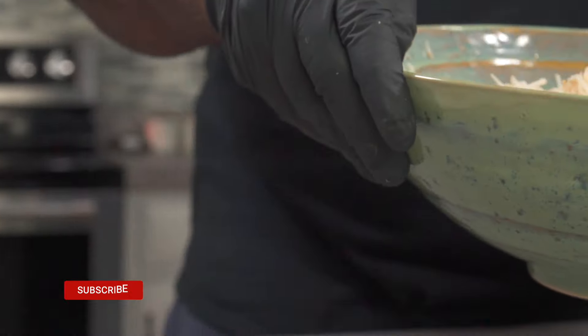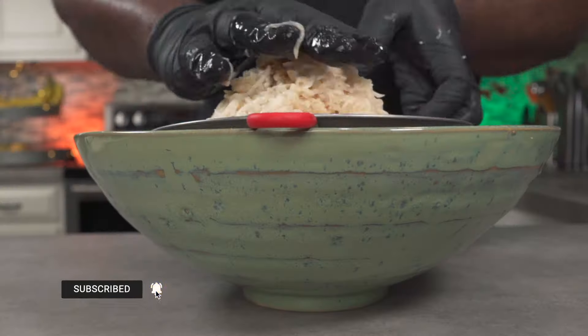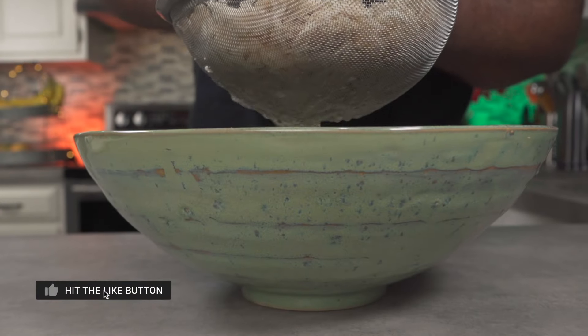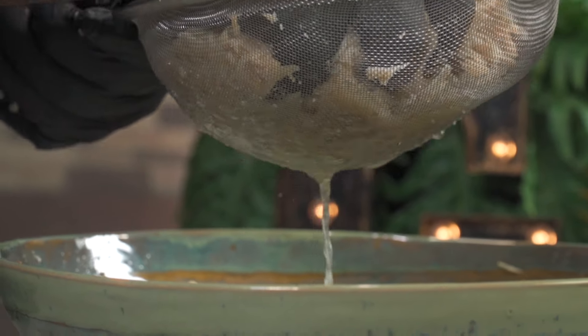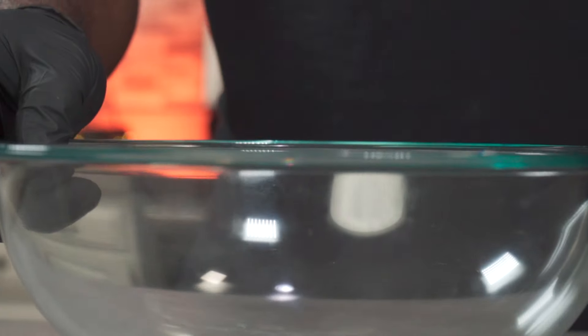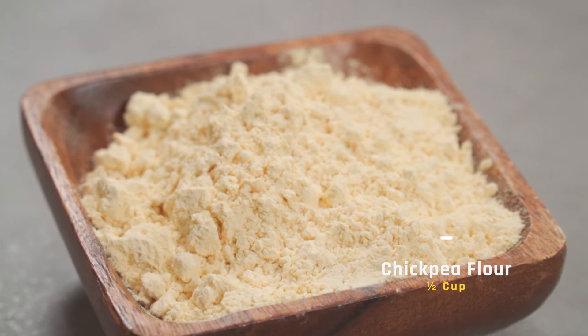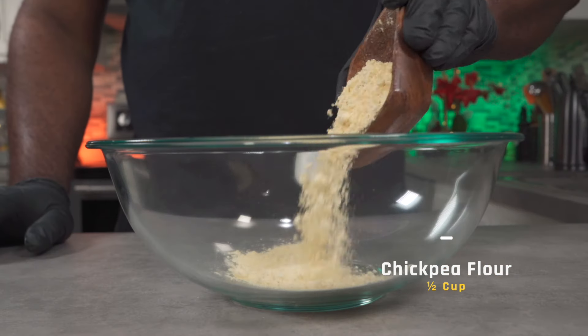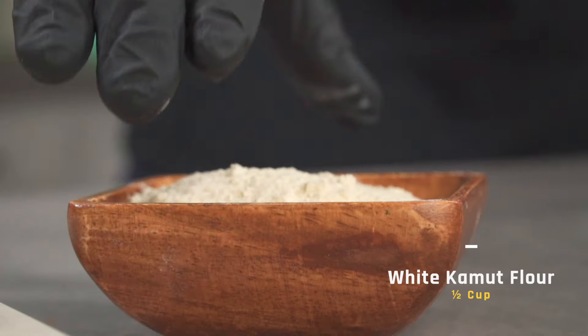It's very important to get rid of excess water, so add your grated mushrooms to a strainer and squeeze until all of the water is extracted. When you're done, set the water and the mushrooms aside. Now let's make our binder. In a large bowl, add about half a cup of chickpea flour. Next, add about half a cup of white kamut flour — or any flour you have on hand.